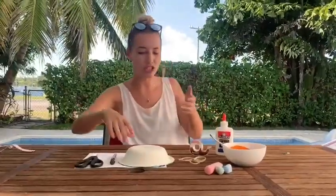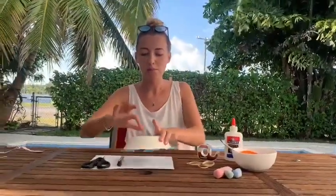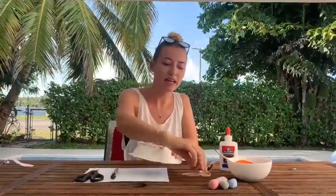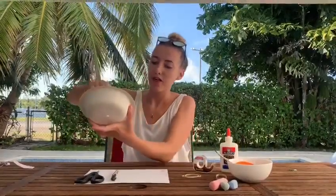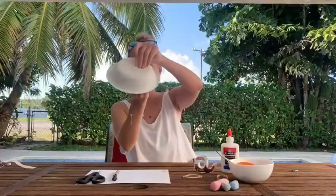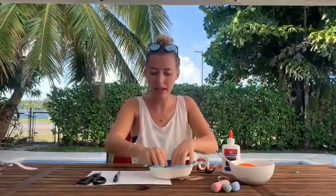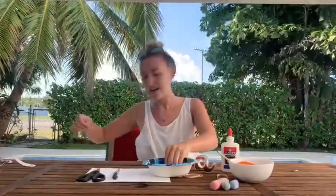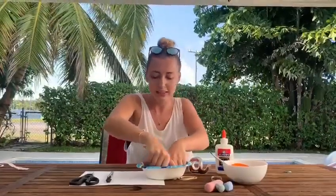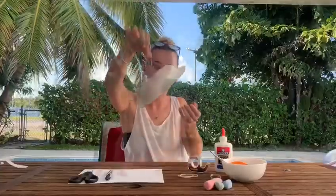Now the first thing we're going to do is make a hole in the middle of our bowl, and I'll use my scissors for this so Mummy and Daddy can help you. Then we're going to slide our elastic band through the hole to make a little holder. So I need some tape. I have my tape all lined up ready to use, so you can hold your jellyfish.